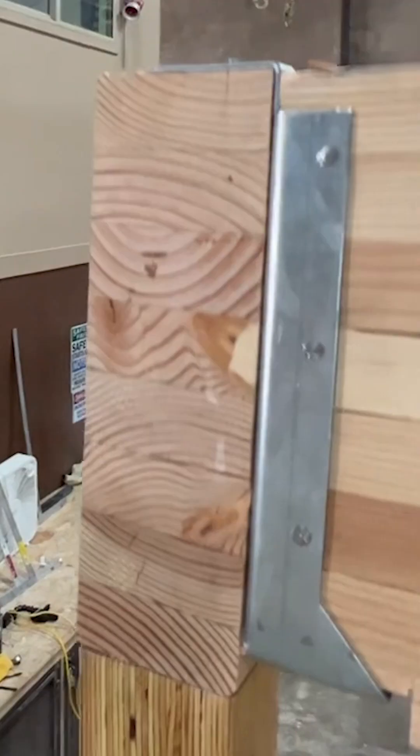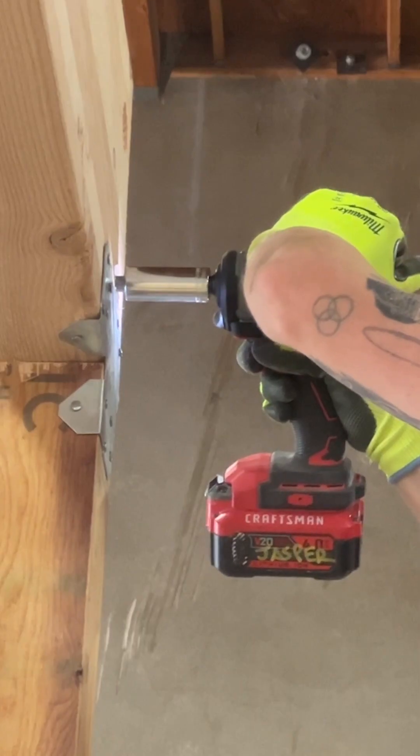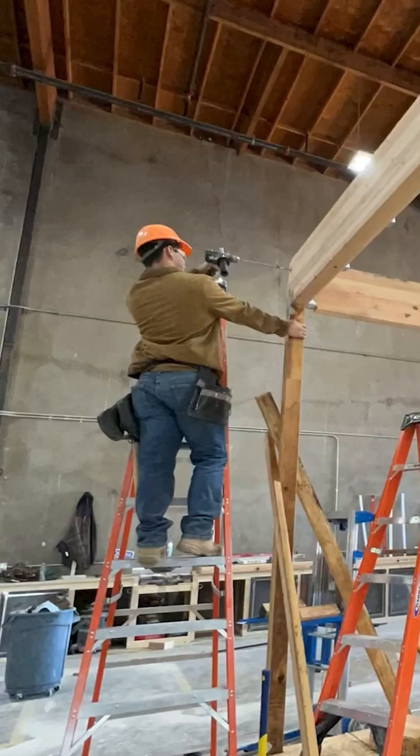The butt wall glulam sits in the face mount hanger and the lag bolts secure them together. J. Repeat for the other bi-wall glulam beam.